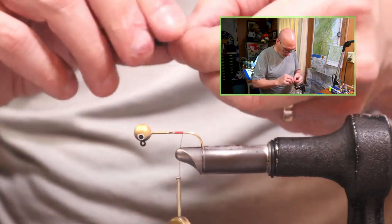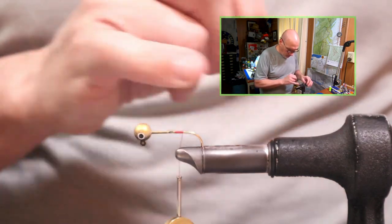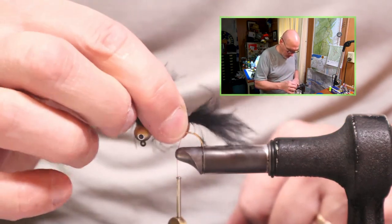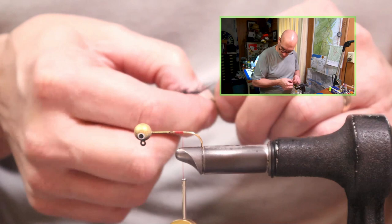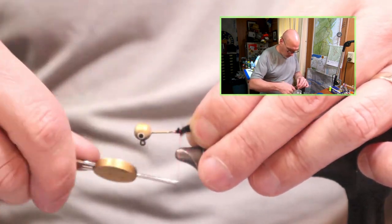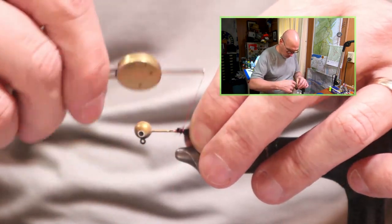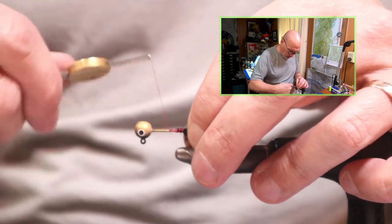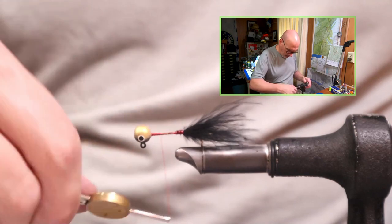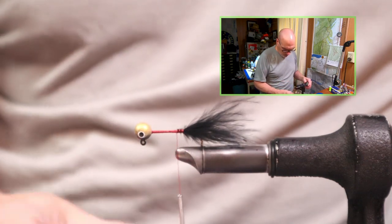I remove some of the loose barbs. I want this to extend the length of the body past the bend of the hook. I adjust my grip because I am locking it on back here. A few wraps to lock it on towards the bend of the hook, and then I can just make a thread base of open wraps up to the head, and then walk it right back just to where the ends of the marabou fibers are.